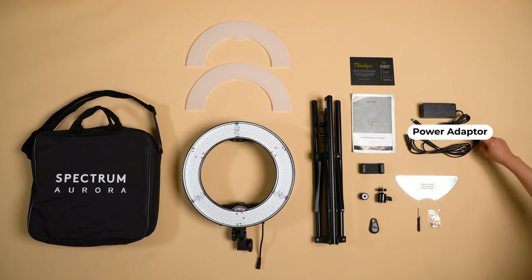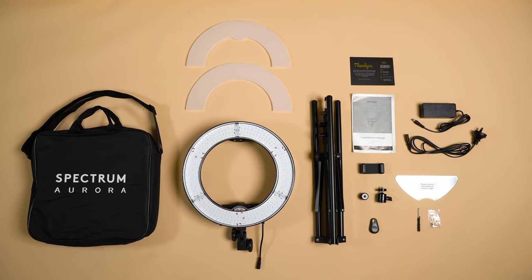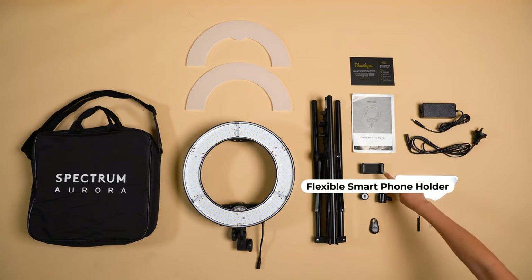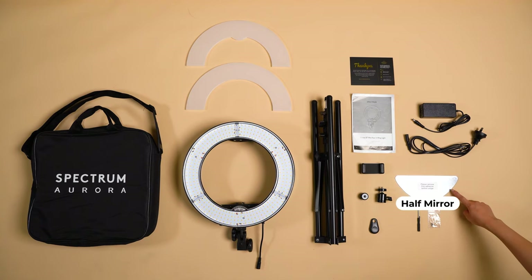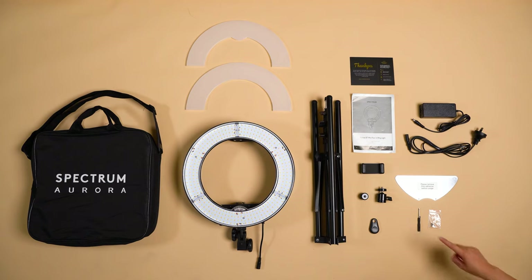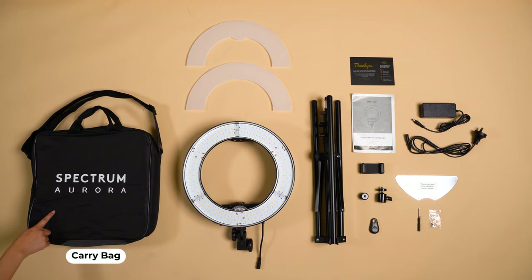A Bluetooth remote, a flexible smartphone holder, a half mirror, and a shoulder carry bag to house it all.